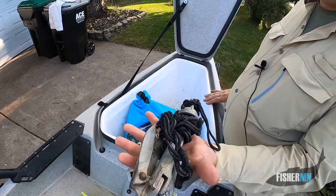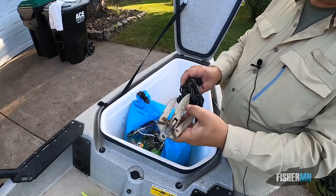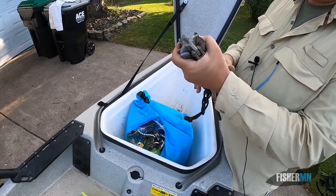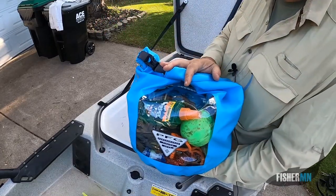And then the anchor trolley system I was talking about — here's my anchor. You don't need a very big anchor for a kayak. This one has done well in all situations — it's kind of like a grappling hook type of anchor, easy to put down and easy to pull up.